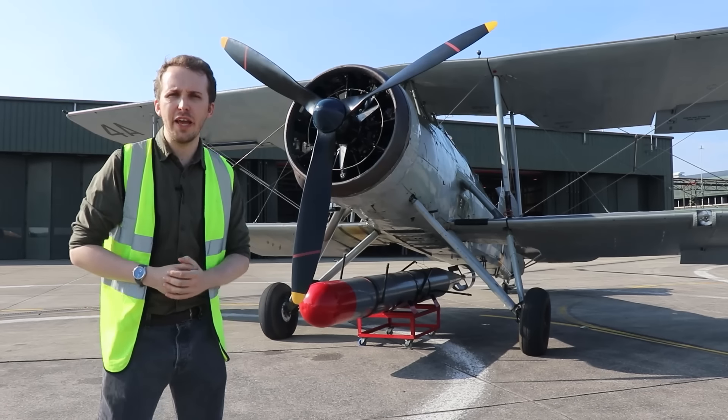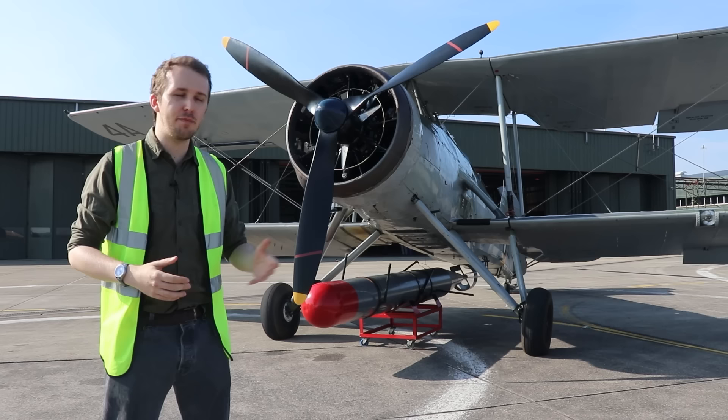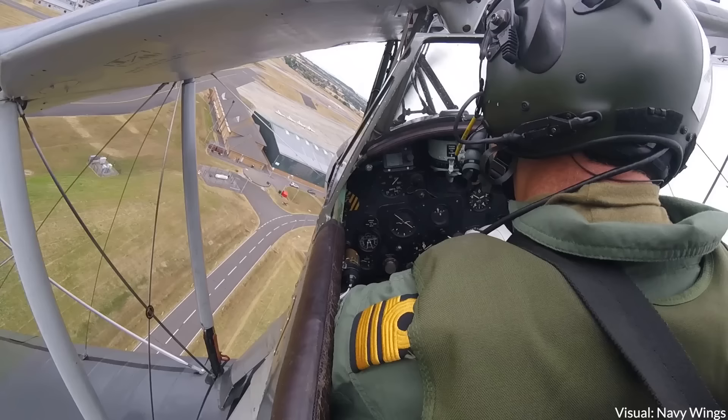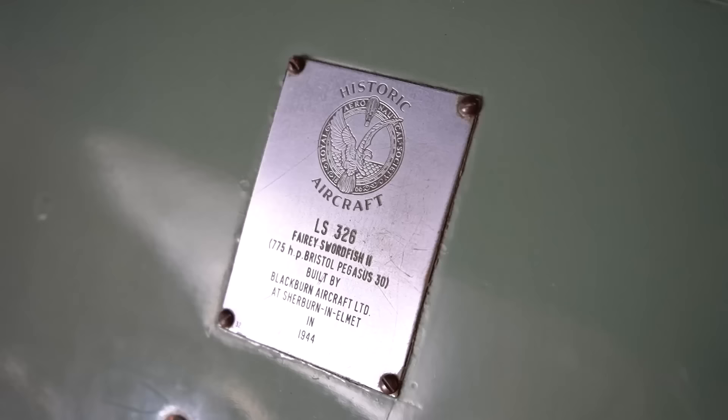Hey everybody, it's Chris from Military Aviation History and this is a Fairey Swordfish. This is exactly the sort of plane I was really looking forward to covering on Inside the Cockpit. This has been on my bucket list for ages and I'm super excited to bring it to all of you. We're going to talk about the history of this aircraft, then do a walkaround, and then jump inside. This episode is possible courtesy of Navy Wings, an organization dedicated to preserving the history of the Fleet Air Arm and keeping aircraft like this Swordfish in a flyable condition.